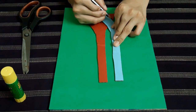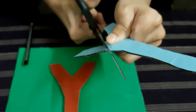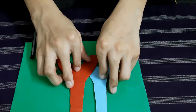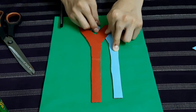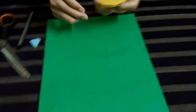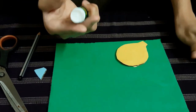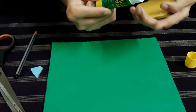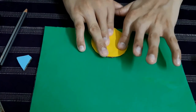Now we have to cut out the middle piece — let's cut it out. Now we have to simply place it like this, and the extra part goes like this. First we have to paste this yellow part with the help of a glue stick, and you have to paste it like this.